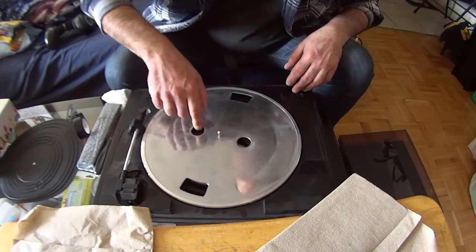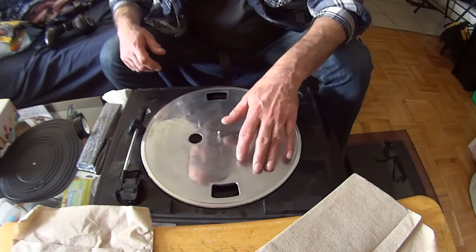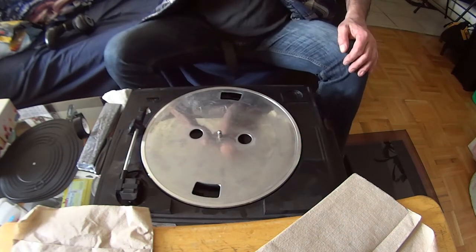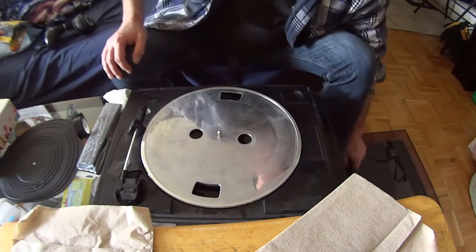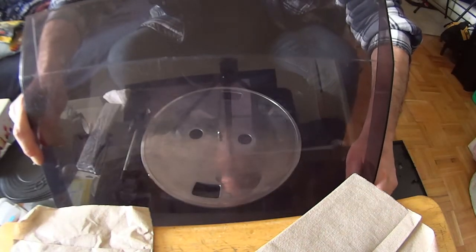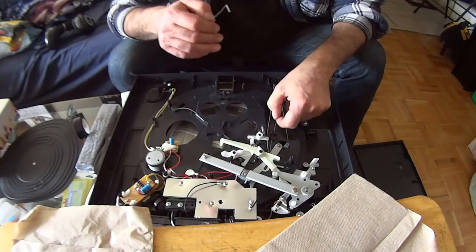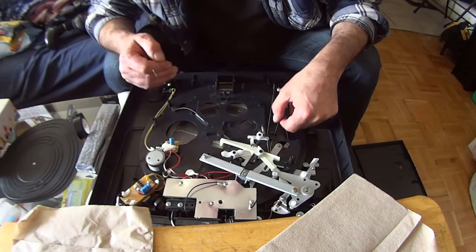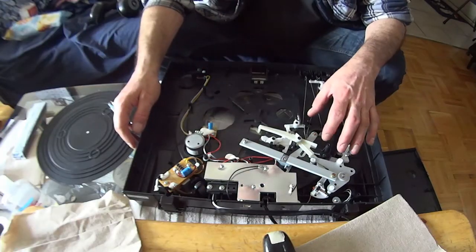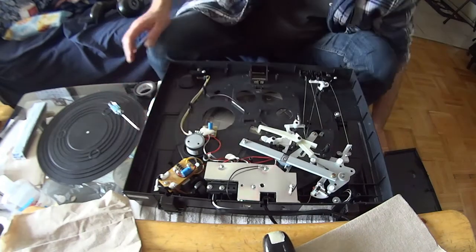It's got some resistance, which is good. It turns now — it was stuck before. Now let's flip it around and figure out what all this is supposed to be attached to. Actually, everything works here, everything's fine. I'm going to close this up and put a record on.